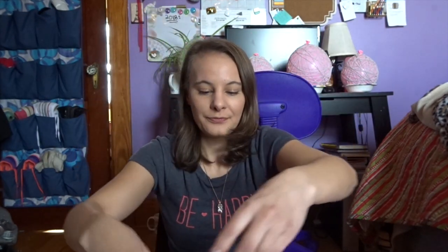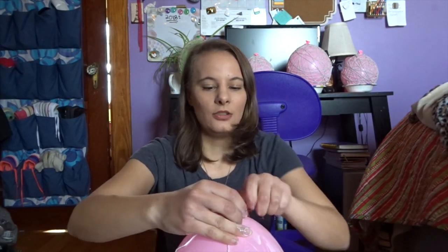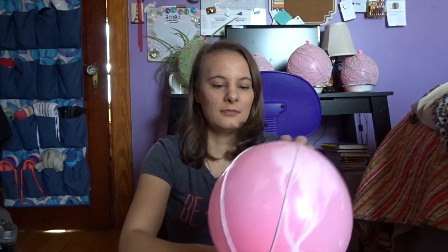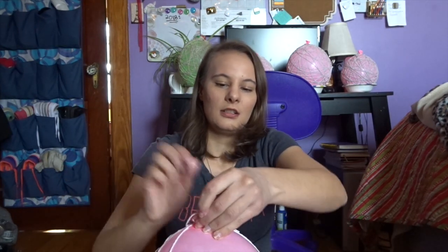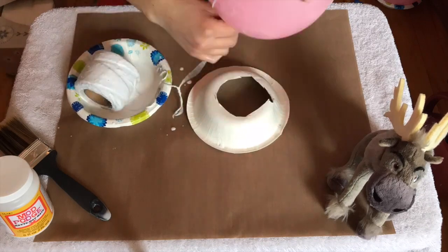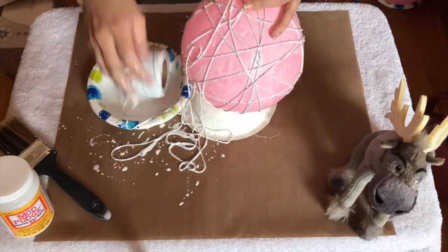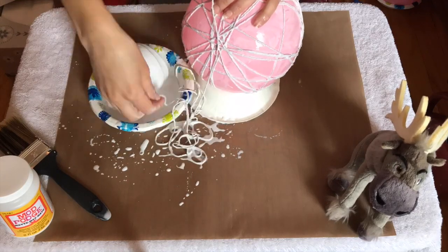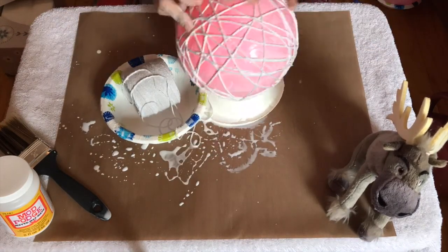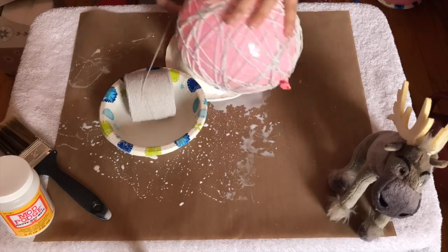I unravel it a little bit, and then I have the string in one hand and the balloon in the other. And then I start wrapping it. You go all different directions on the balloon so that it will look kind of like a spiderweb.